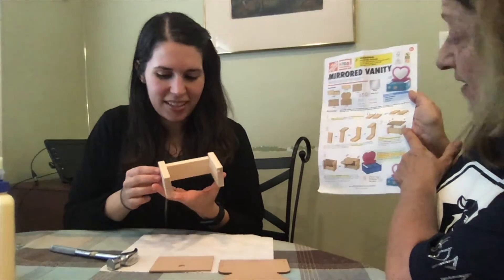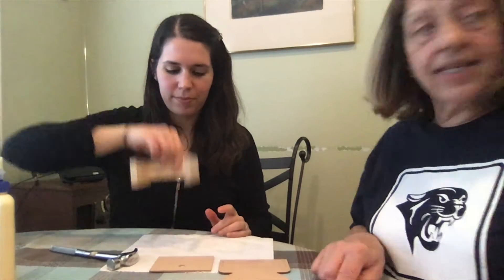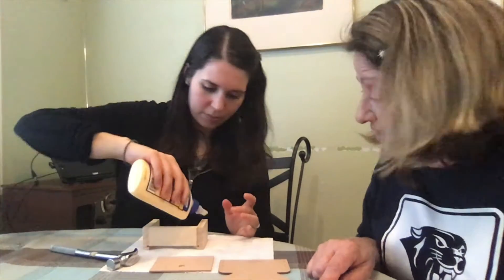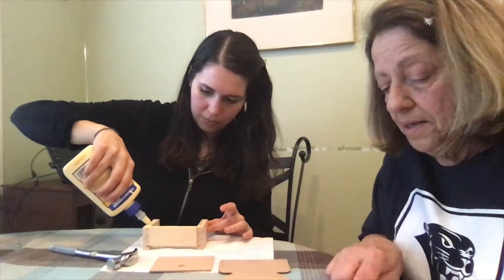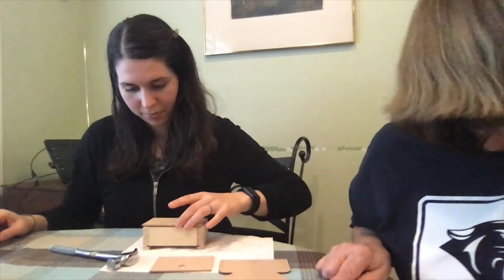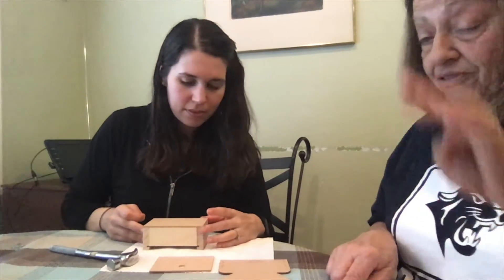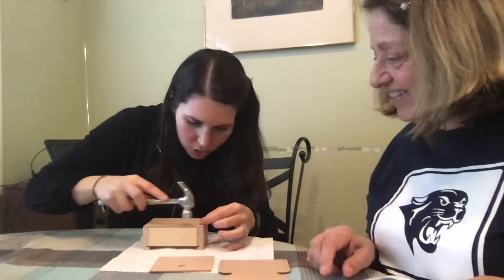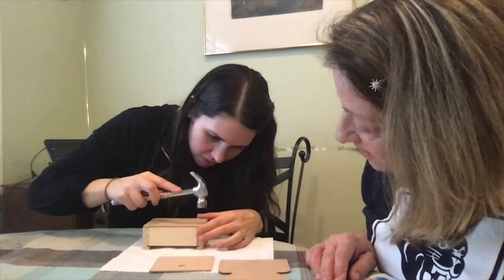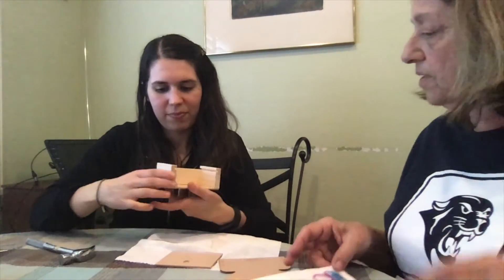Now we're on step three. Lay it down with the slots at the bottom. Add thin lines of glue to the top edges. Place the bottom piece on top and make sure all edges are even. Using four short nails, nail it in place. It might not take as long since they're short. Nice.